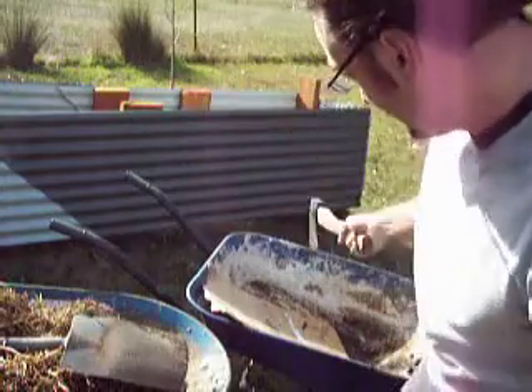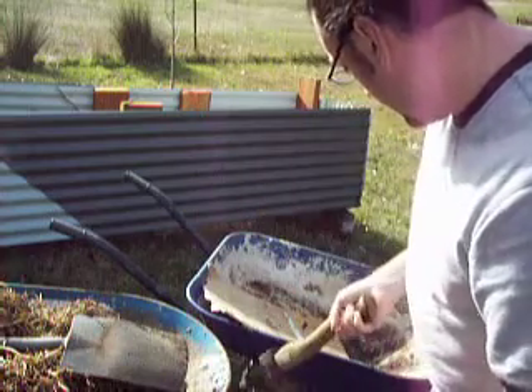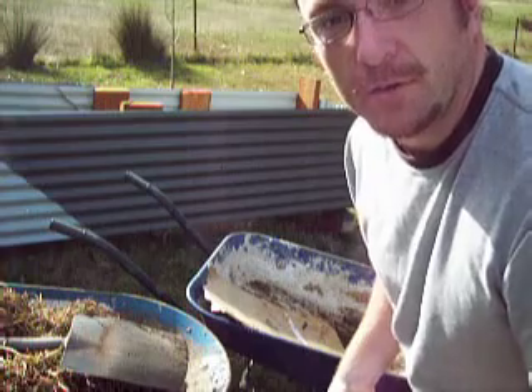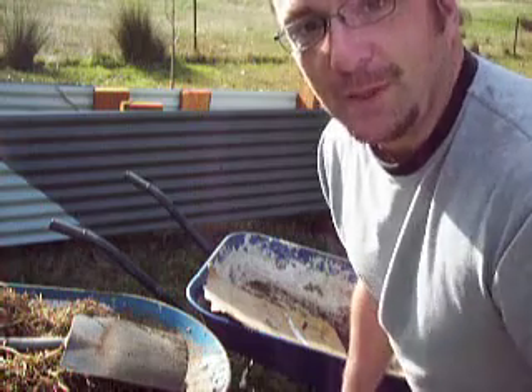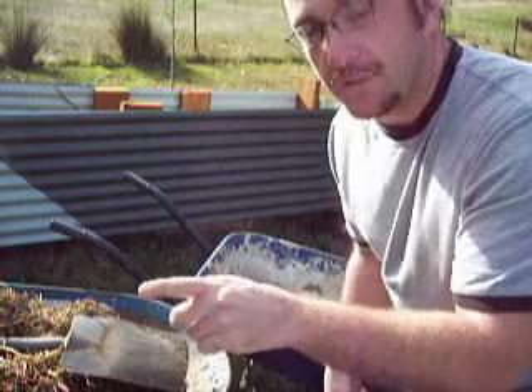Hello! Today I'm very excited because I'm going to be converting trash into treasure. I've got this old wheelbarrow that someone was going to throw away — just shamelessly throw it away into the rubbish. I've got one that's very similar but mine's alright. This one's pretty knackered, but I want to try and get a bit more life out of it, so I'm going to convert it into a container and plant some stuff in it.